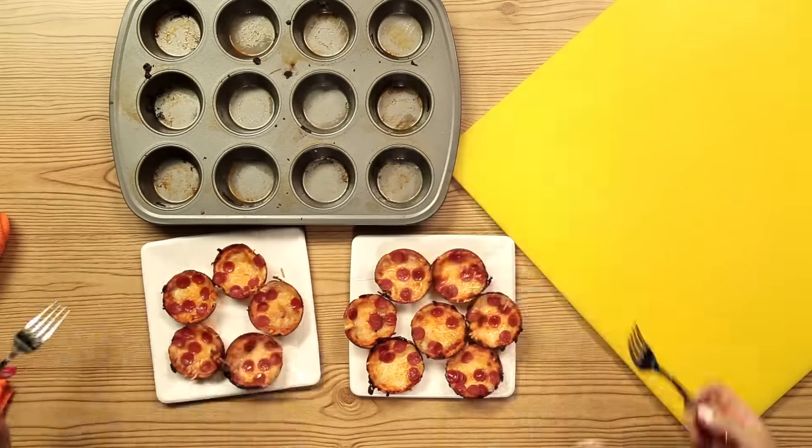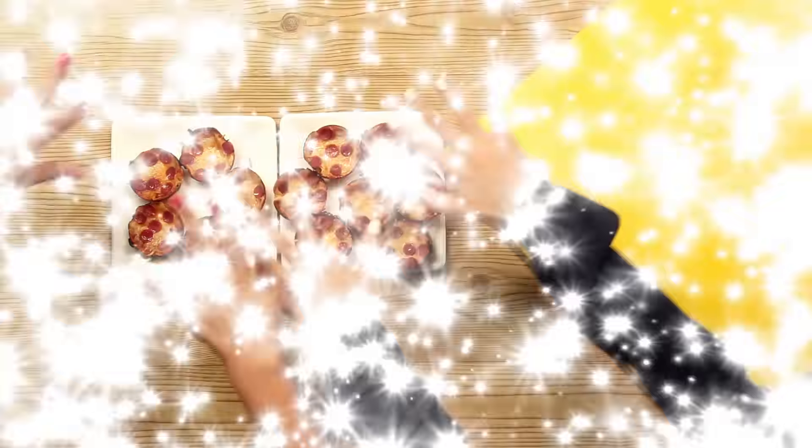All right, so now it's time for the taste test. So excited for this. Cheers. Wait, that tastes like a real pizza. It's so good. I'm more of like a dough person, but this is way easier to make. Yeah, and it absolutely tastes delicious.